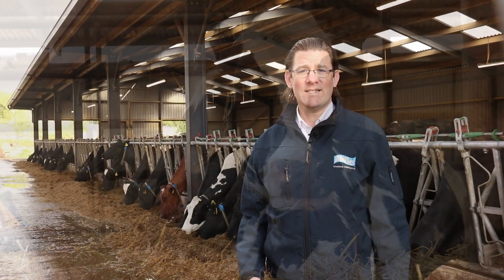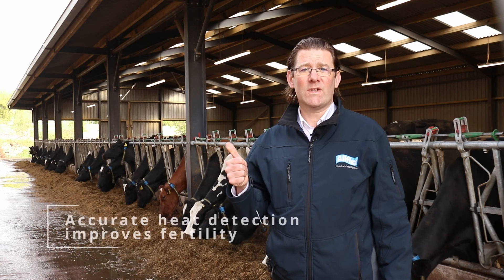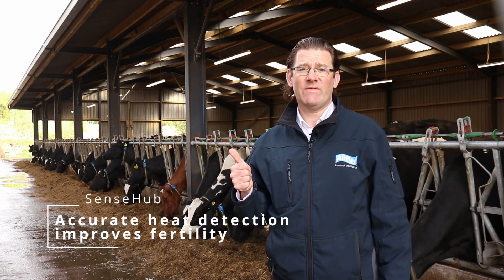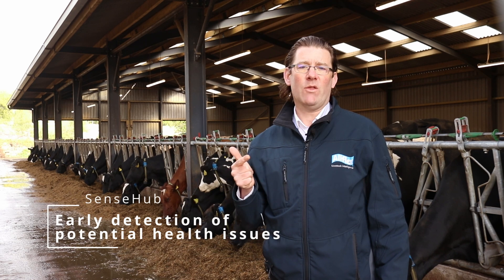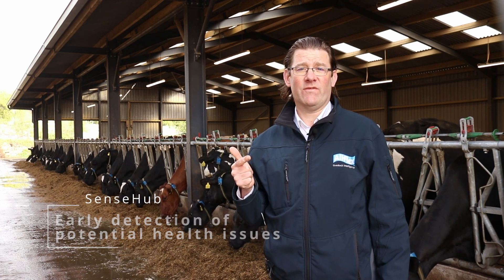In essence, SenseHub has three main functions. To improve fertility by detecting heats more accurately and ensuring individual animals are inseminated at the optimum time. And to ensure your animals remain healthy and productive by detecting health issues before clinical symptoms have developed.